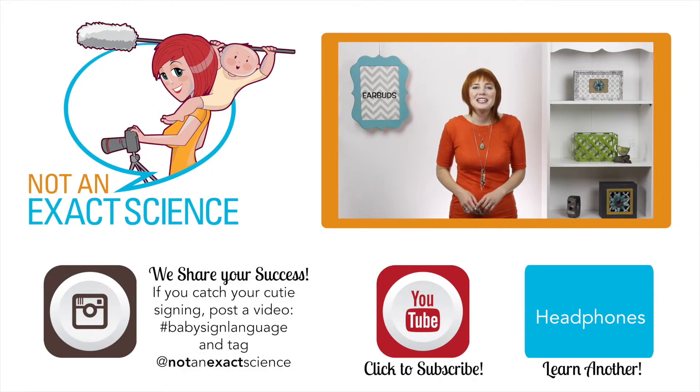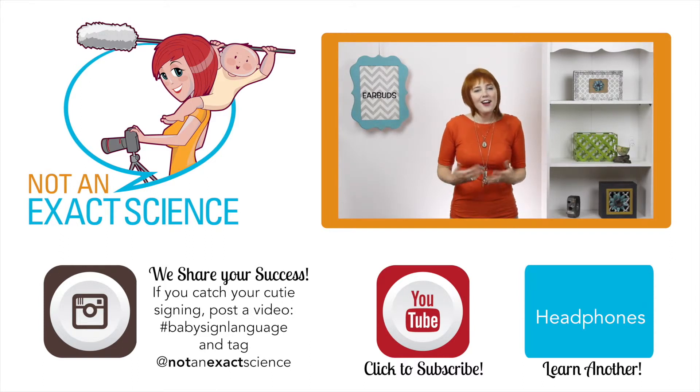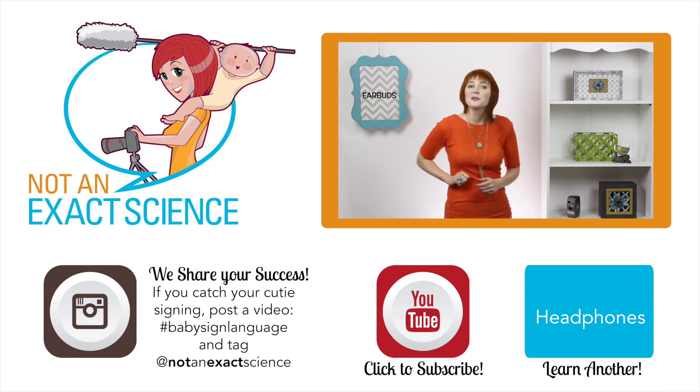Throughout these videos, you're probably going to see that lots of things get taken from us and our children. As you're consistent, your baby can start to make the association and then start signing. You're way awesome for teaching your baby to sign. They are so lucky to have you — I just wanted to remind you of that.